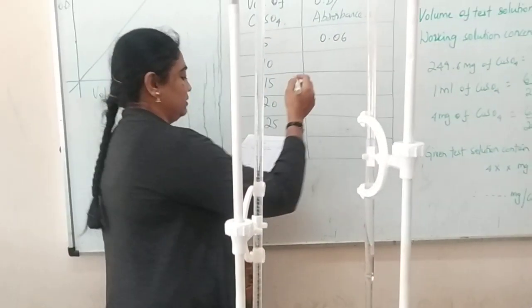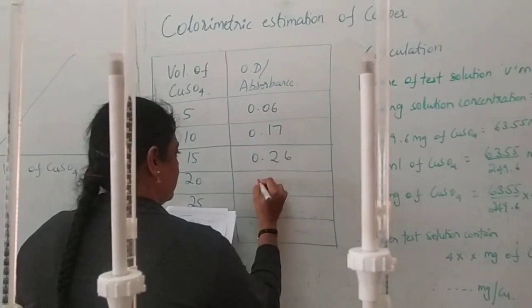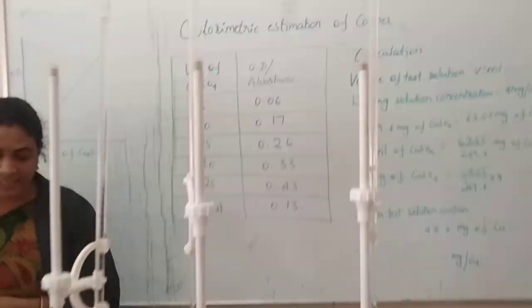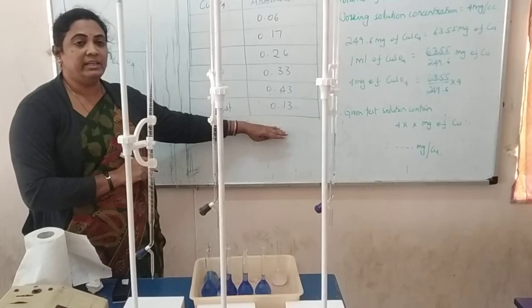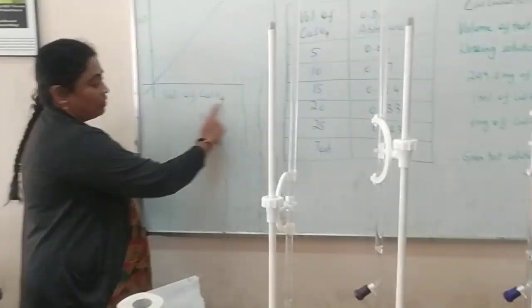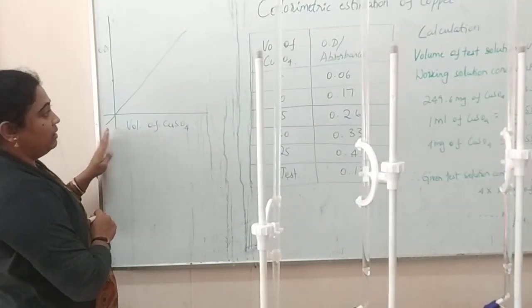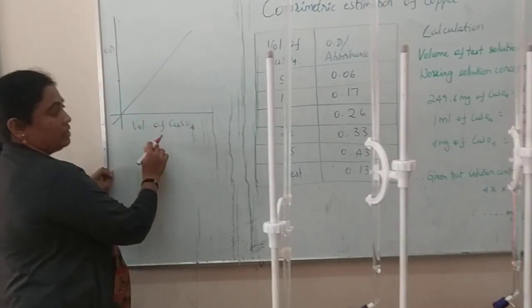In the same way, measure the optical density for all solutions. When all optical densities are recorded, we have to plot a graph. On the x-axis, take the volume of copper sulfate; on the y-axis, take the optical density values. This calibration curve is a plot of optical density against volume of copper sulfate, and you must get a straight line passing through the origin.